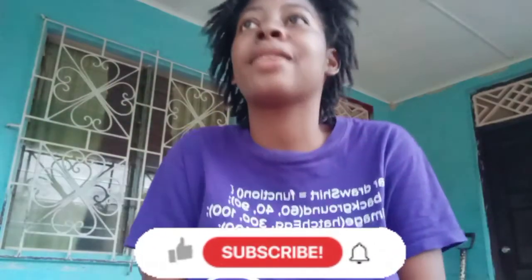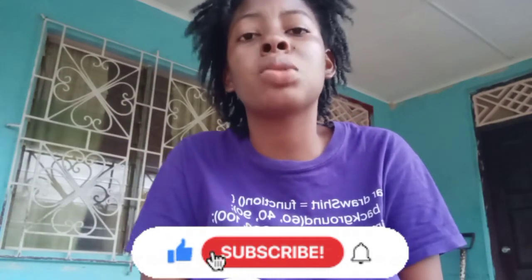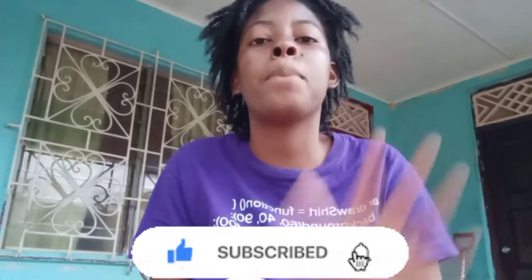Hey guys, welcome back to Kayla Kizura. Welcome back KK Gang. Before we get into today's video, don't forget to like, comment, share, subscribe, and click the post notification bell to get notified each time that I post. Do not mind the arguments or noise in the background — I'm on my veranda trying to change up the scenario.